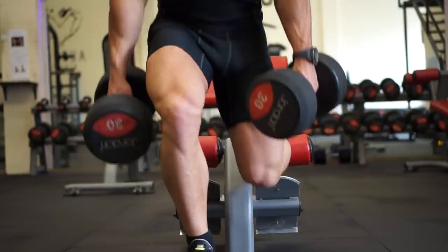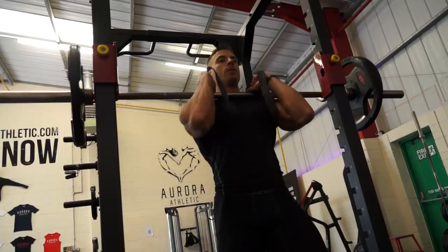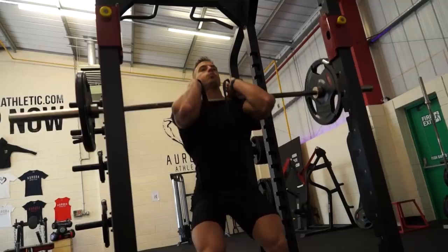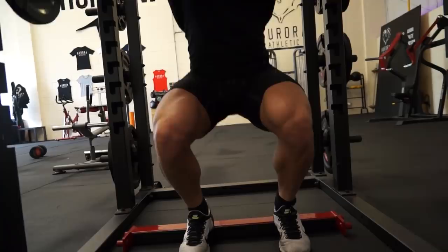Second exercise — another nasty one. We combine front squats into back squats. When I do the front squats, I use straps because for me and a lot of other people, it's generally a lot more comfortable to hold the bar in that position. So I wrap a strap around the barbell, hold it nice and tight, elbows high, and maintain a solid posture throughout.